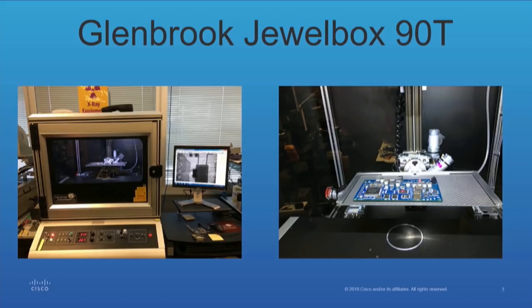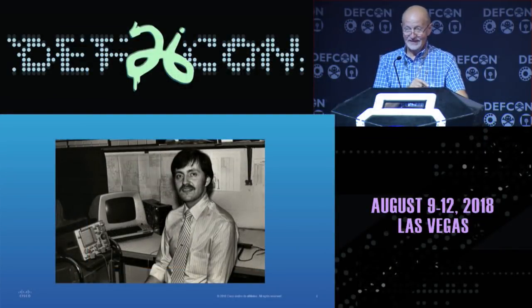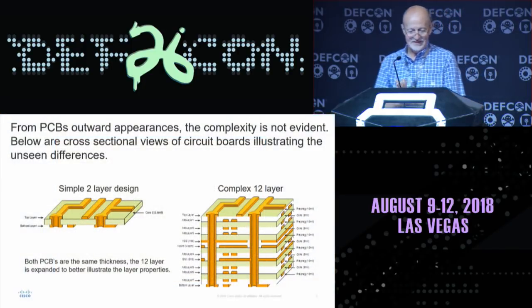They say that x-rays are dangerous, but obviously I don't believe that's the case because this was me just five years ago — so you can see nothing's changed. Actually, some of you might recognize that's pre-IBM PC, so it's like '79, '80. But anyway, enough of that — let's get down to business.